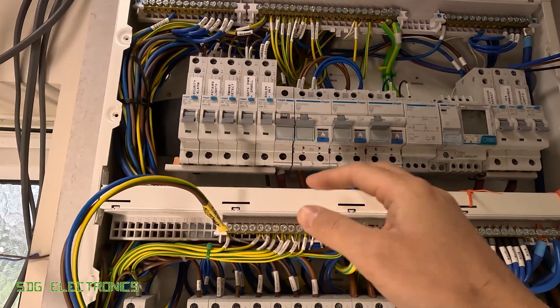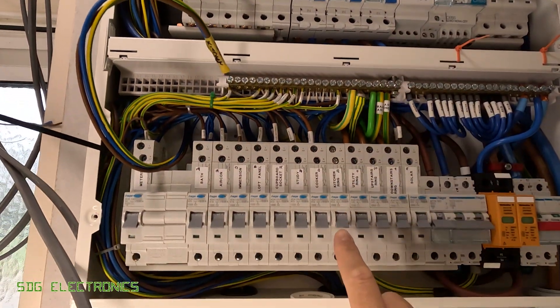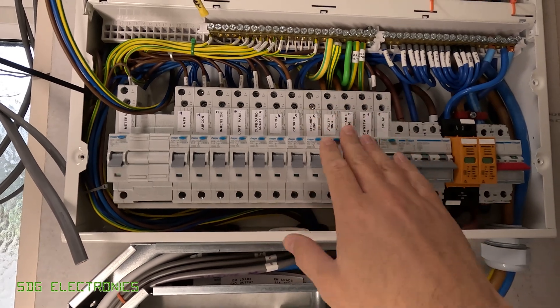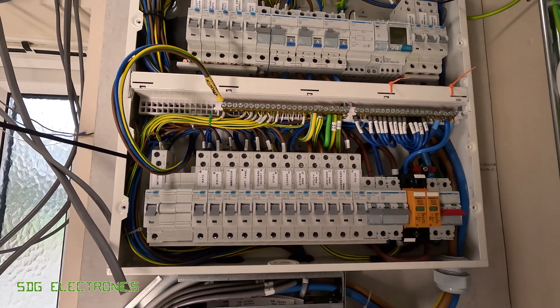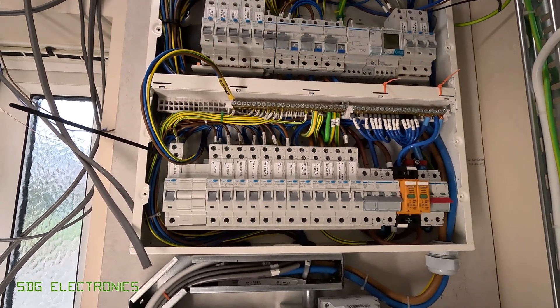They are arc fault detection devices and also 32 amp MCBs, and I've got these connected to some 40 amp RCBOs below — these three here — because these don't have any RCD protection built in, unlike many of the other manufacturers of equipment.